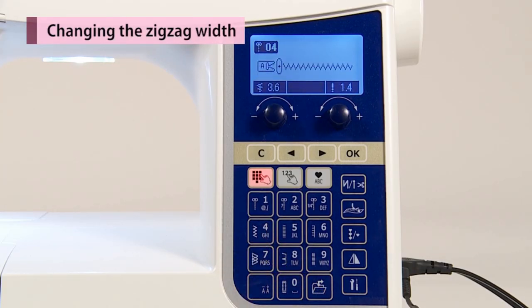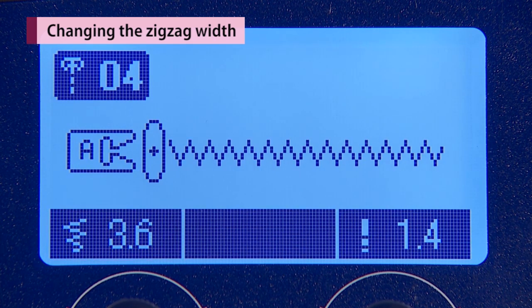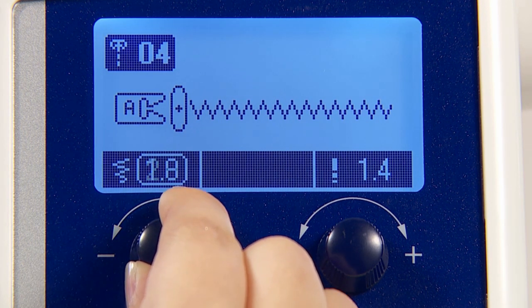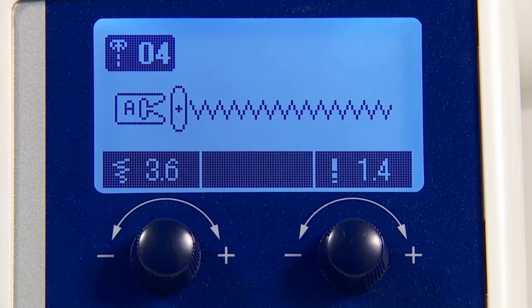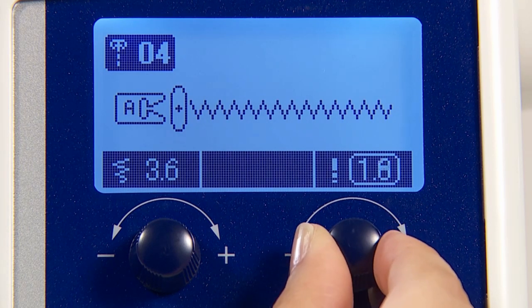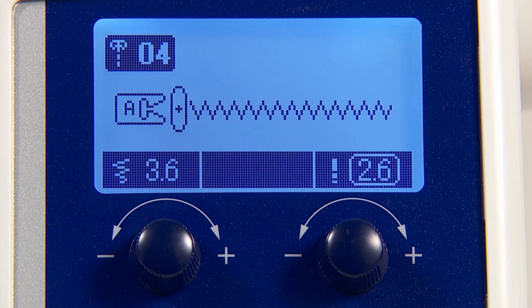When you choose your desired stitch pattern, the machine automatically displays the standard stitch width and stitch length. To adjust these settings manually, use the zigzag width and stitch length adjusting dials located below the screen. Turning to the left, the displayed value becomes smaller and the zigzag width becomes smaller accordingly. Turning to the right, the displayed value becomes larger and the zigzag width becomes larger accordingly. Turning to the left, the displayed value becomes smaller and the stitch length becomes smaller accordingly. Turning to the right, the displayed value becomes larger and the stitch length becomes larger accordingly.